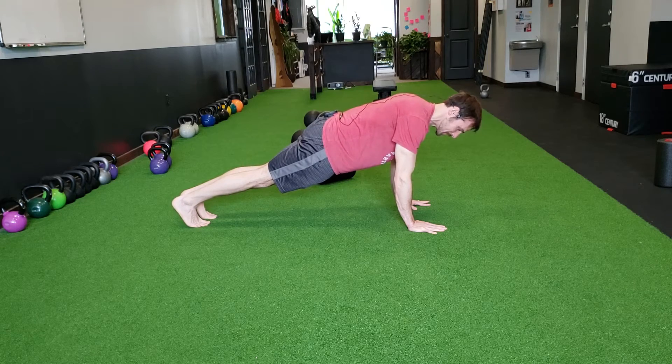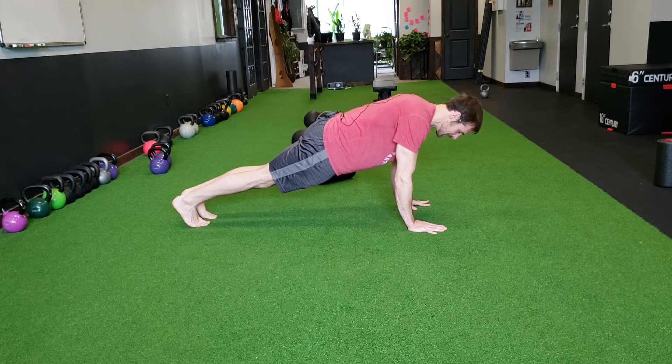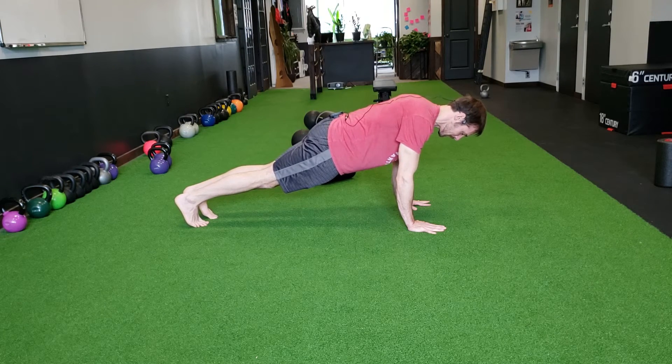Once I've got this basic position set, I'm going to deepen my breath, try to feel my breath extending down into my hips, into my pelvis.